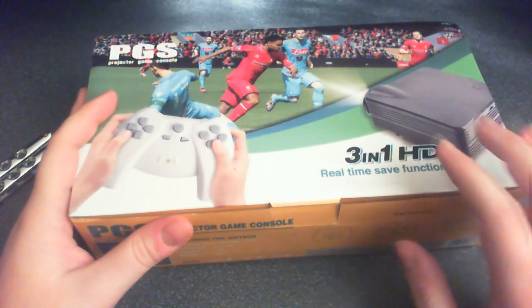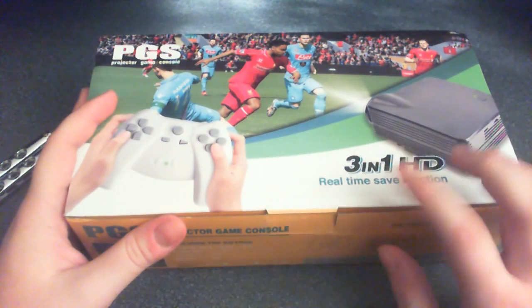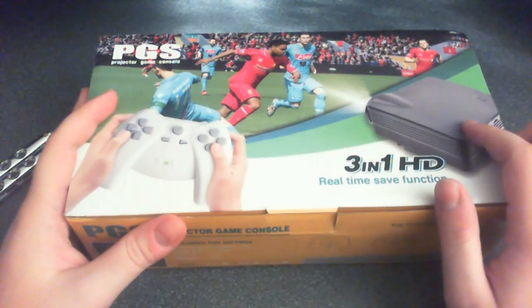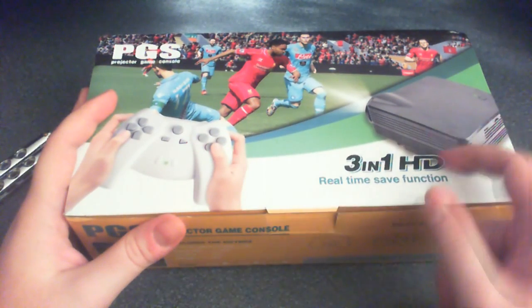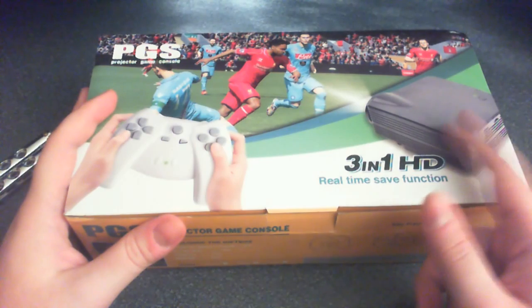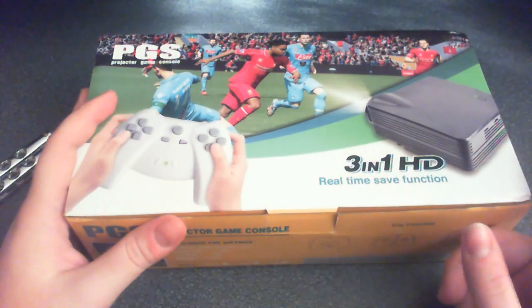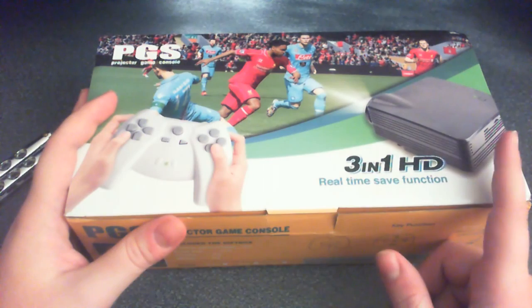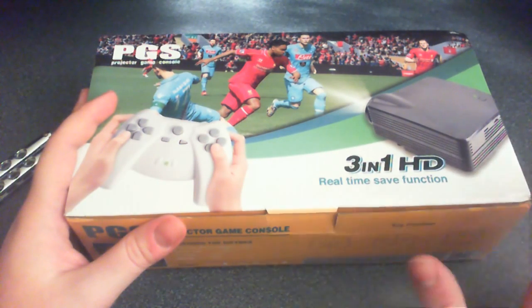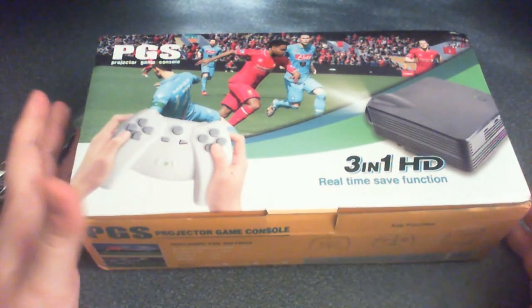It is basically a Famiclone built inside a small projector that you can hook up your controller to and play the games. The batteries go inside the controller, and it's a self-powered unit — you don't need to plug it into the mains, you don't need to plug it into a computer or your TV. So you can basically, in theory, play everywhere you go, whenever you want, and project the thing on a wall. I thought it was amazing — I could just force people to watch me play everywhere I go.